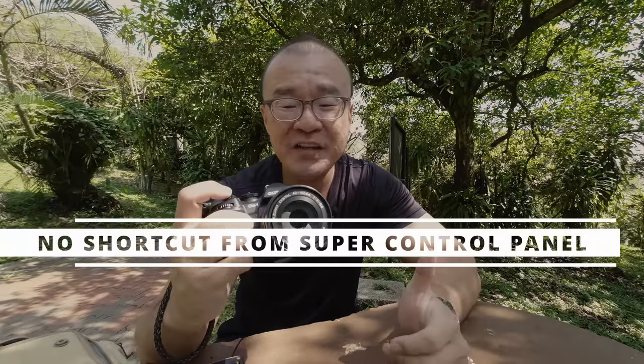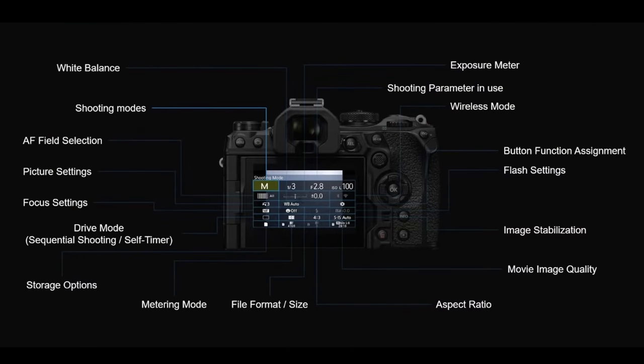I acknowledge that it's very convenient to assign one of the custom buttons to activate the subject detection and quickly choose whichever subject — bird, vehicle, aircraft, or whatever. It's very convenient, but I don't understand why this option is not included in the super control panel. I think the super control panel is a one-stop, one-page layout where you can find all the important settings. Maybe allow one or two slots to be customized. If this setting were in the super control panel, I wouldn't need to assign it to a shortcut button, because I don't shoot birds that often and having to set up one button just for today is quite inconvenient. There is more than enough space on that one-page setup to fit the subject detection autofocus.